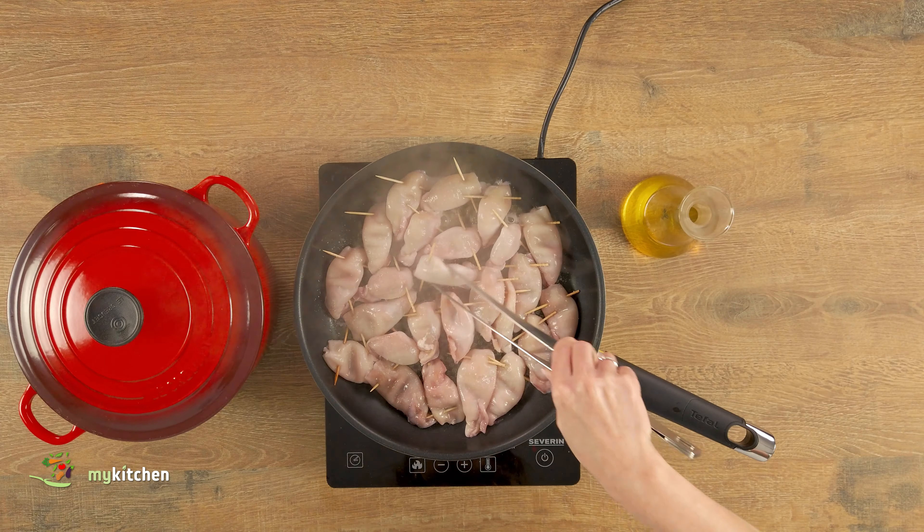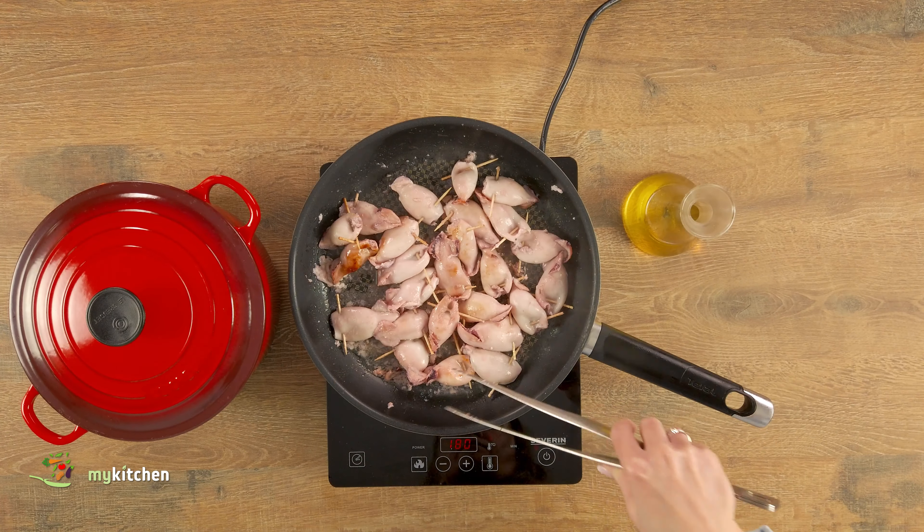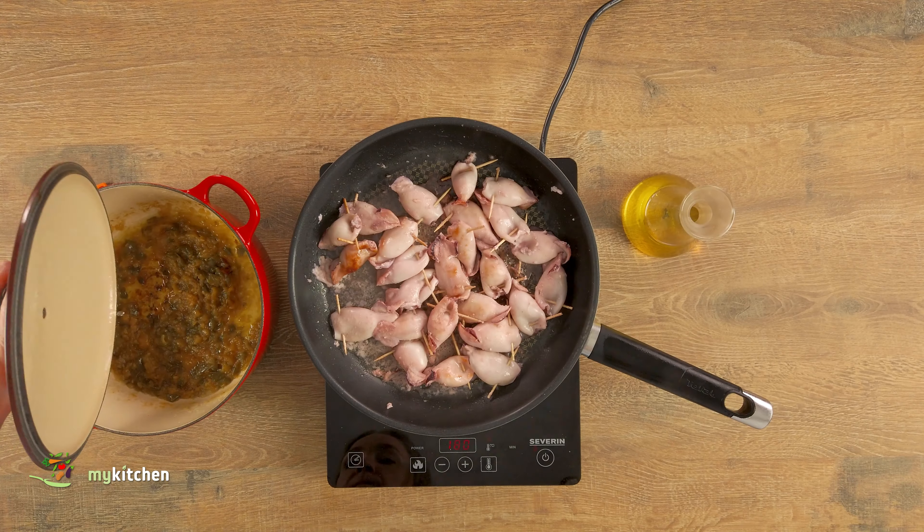In a frying pan with a bit of oil, put the squids. Salt them a little bit and fry them quickly until golden brown for about one or two minutes on both sides.